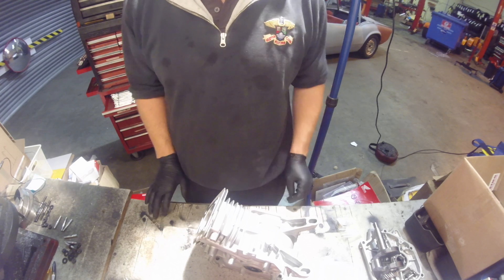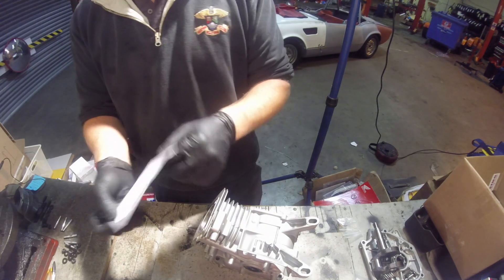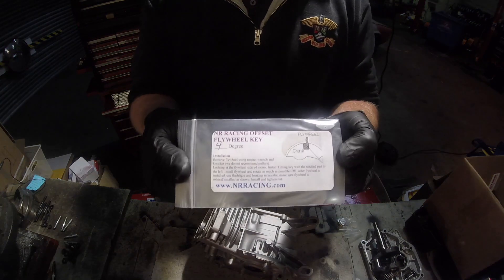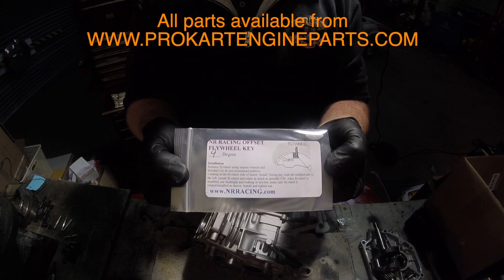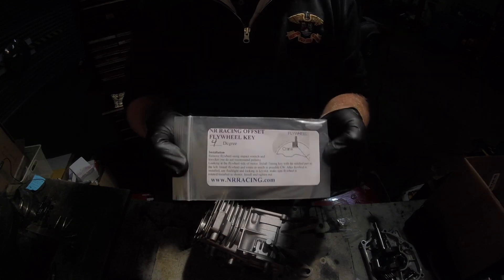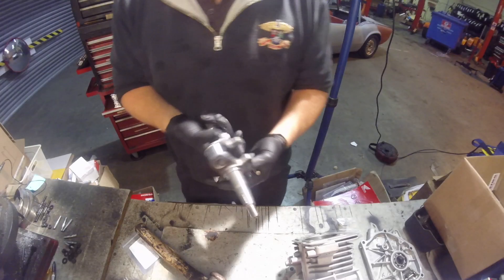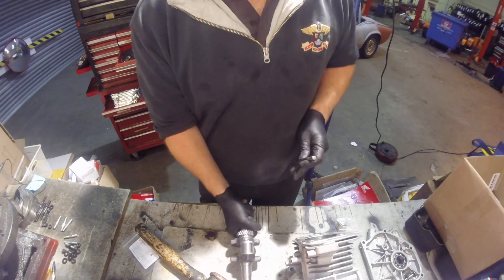First thing we're going to show you is how to fit an offset keyway. These are available on our website and range from two, four, six, and eight degrees. They're fairly simple to fit if you have your crankshaft light.